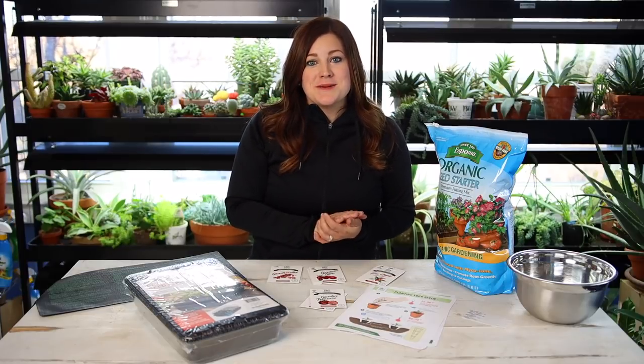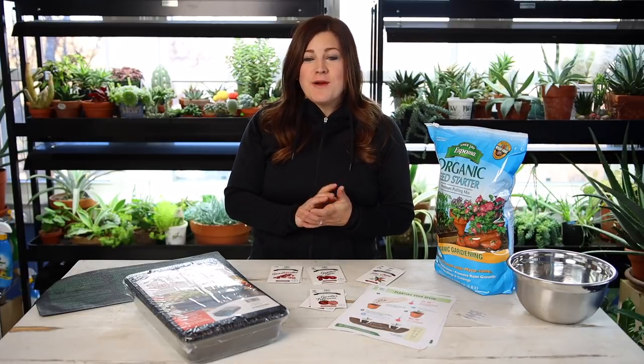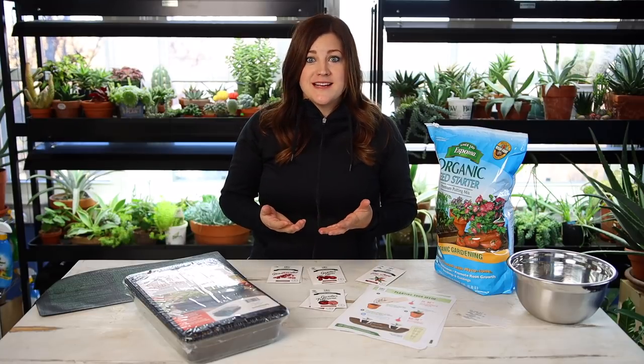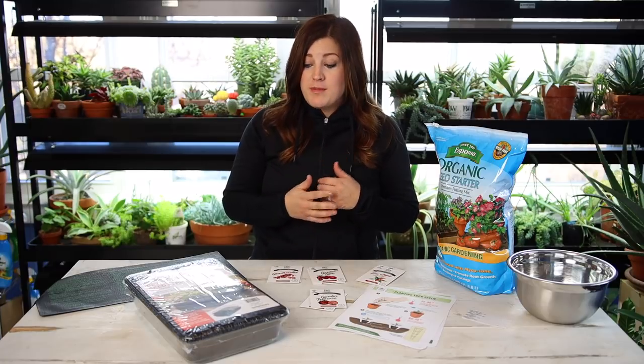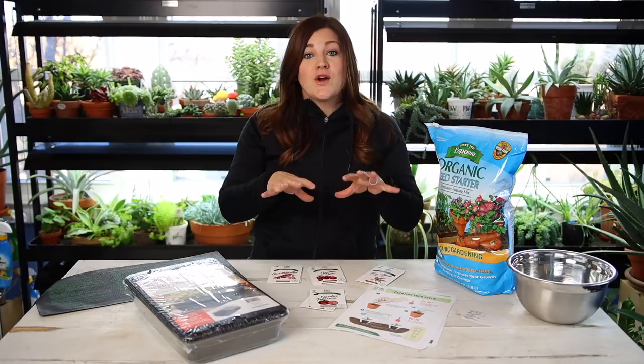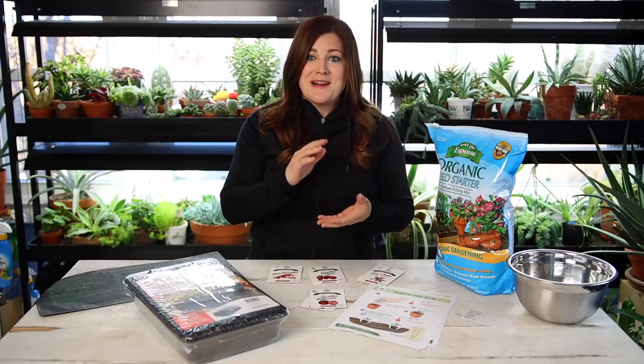Hey guys, how's it going? Today I'm starting some tomato and pepper seeds inside and I want to gear this video more toward the basics of seed planting. So for those of you who haven't done much seed starting before, or maybe you haven't done any at all — the whole goal is to start these inside early so that we've got little plants that are big enough and ready to go outside once it warms up.